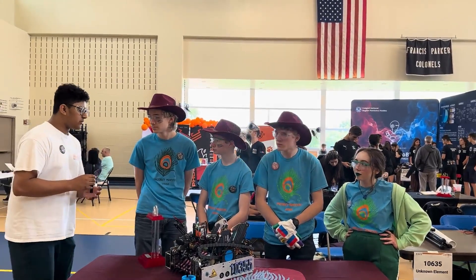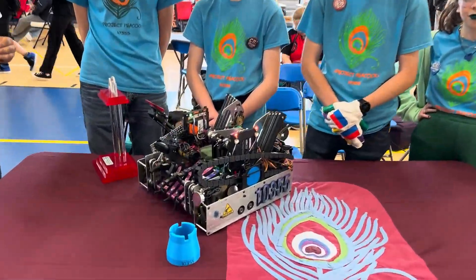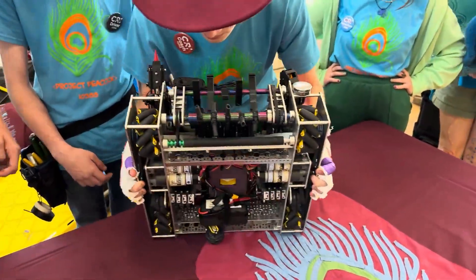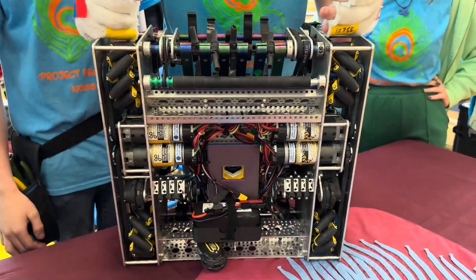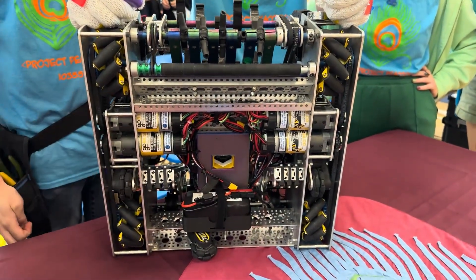So to start with your robot, let's talk about your drivetrain, how you track it, and the software you use during the match. Our drivetrain is just a mecanum drive. Its final gear ratio is 10.1 to 1, so we're very fast. As we move around the field, we're using three-wheel odometry.